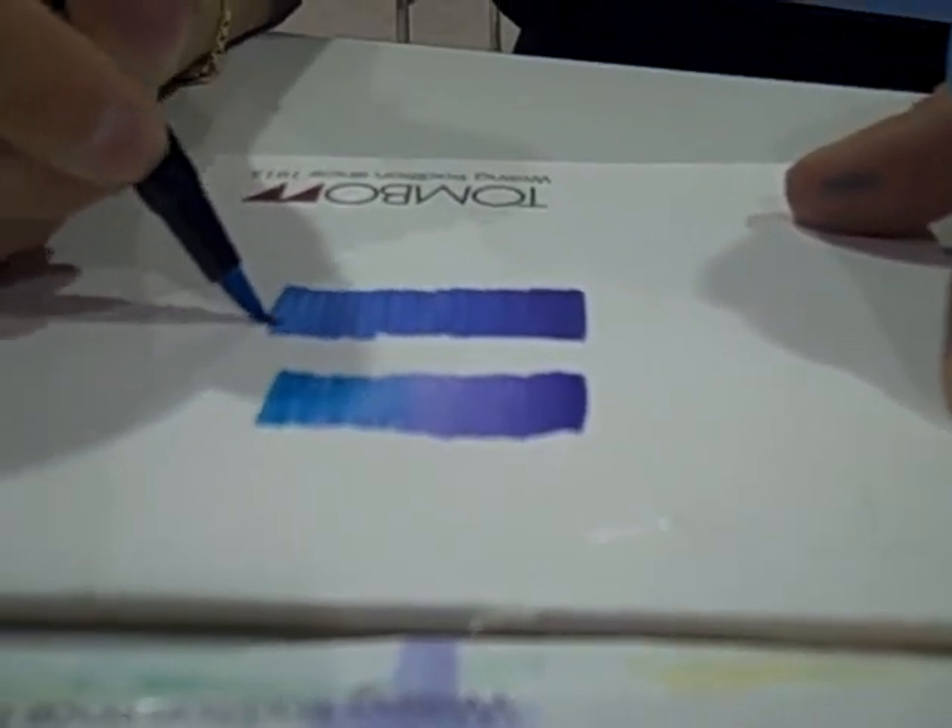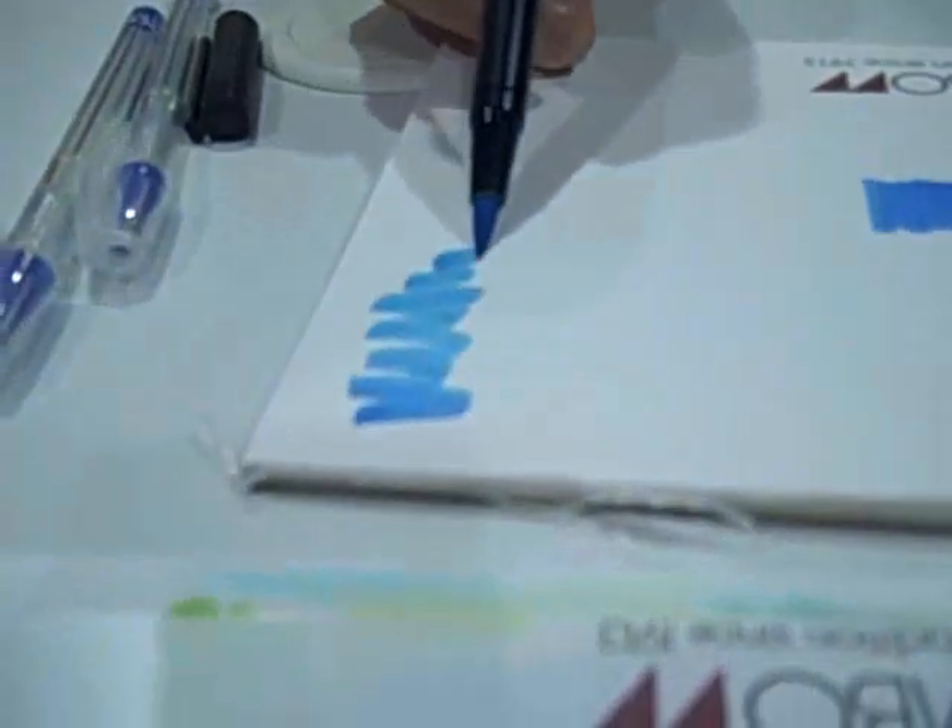I hear my mom's voice in my head going, "But you're going to ruin your markers!" No you're not, because all you have to do is take them to a scrap piece of paper and blend out that color until there's nothing on it, until it comes back to the original color. Even if you're using a yellow marker with black on it, the color will come clean and the marker will be fine. So not a problem.